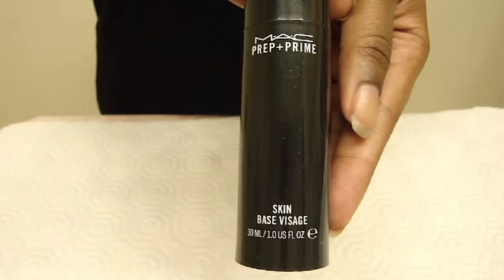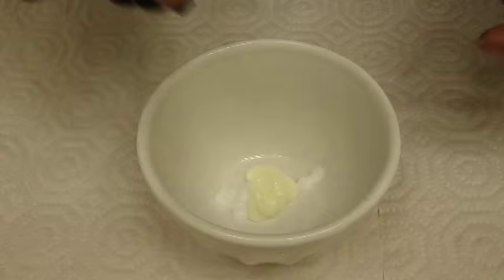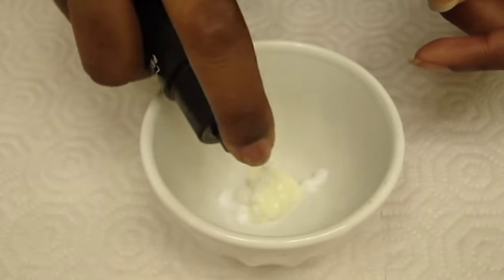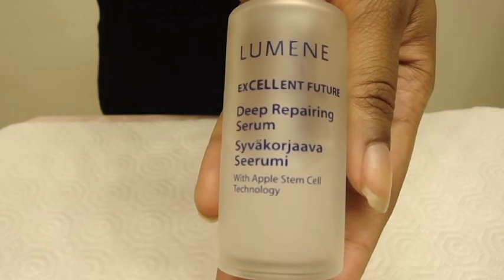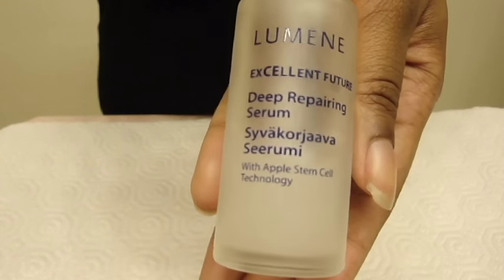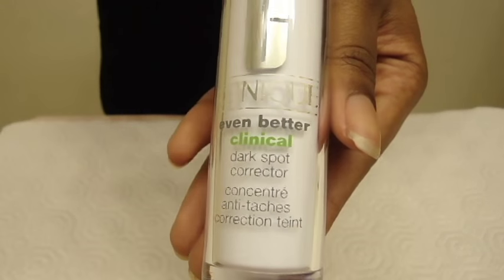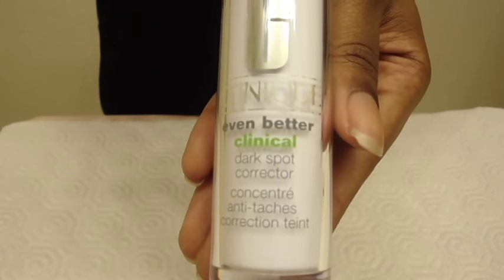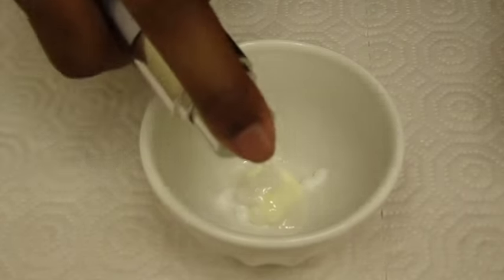Onto my primer. Here I am using the MAC Prep and Prime Skin Base Visage. Now for my skin care, I put in the Lumen Deep Repairing Serum as well as Clinique Even Better Clinical Dark Spot Corrector. This is really where you can get creative and personalize your BB cream to your skin care needs.